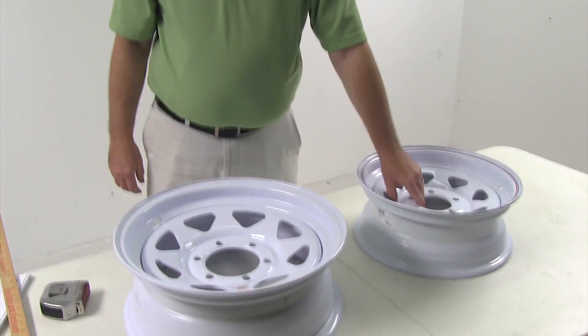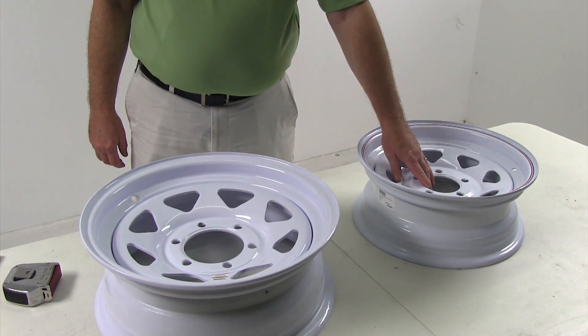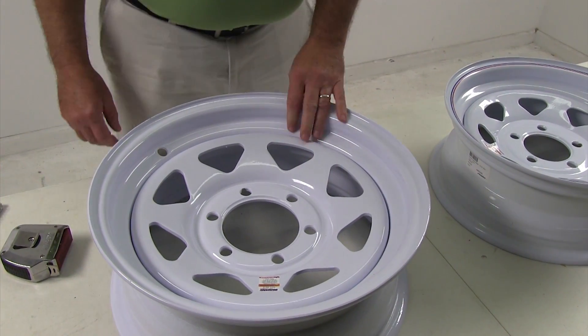Hello, in this video we're going to describe how to measure a trailer steel wheel. I have two examples here. One is a 14 by 5.5, 5 on 4.5 bolt pattern steel wheel. This other one is a 16 by 6, 6 lug on 5.5 steel wheel.